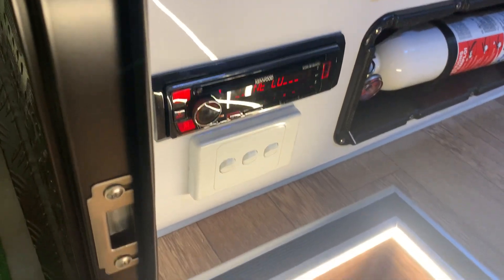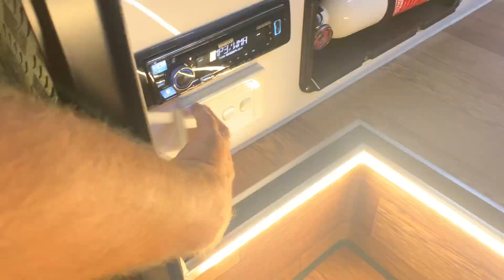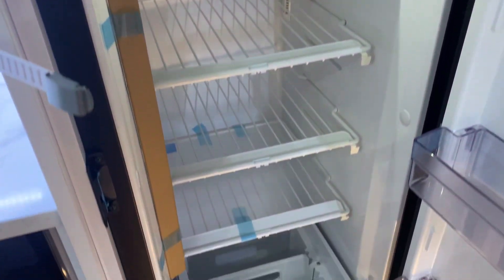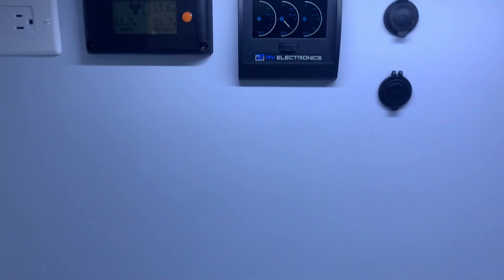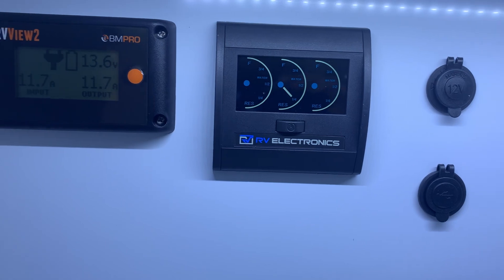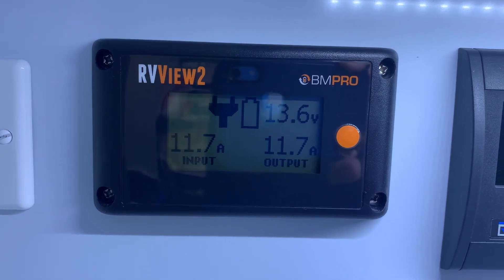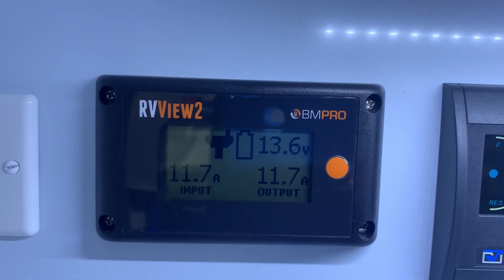Your stereo there to your left. These switches operate the various lights outside and your handle light. Up inside here you've got your refrigerator with a nice little freezer up on top — pretty good size. Got your microwave up here. Down here are your water gauges for your fresh water tanks and your gray tank, and your BM Pro battery management system — this thing does pretty much everything for you, it's amazing.